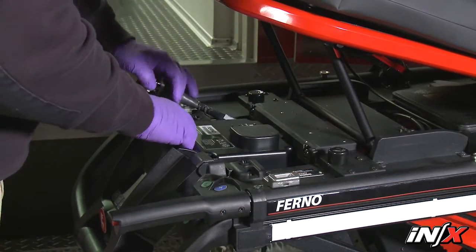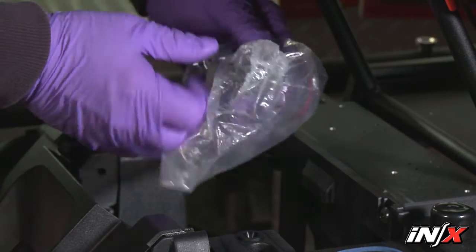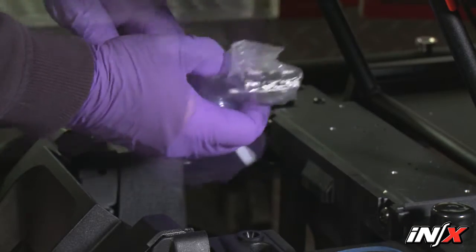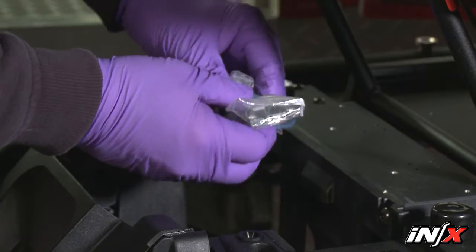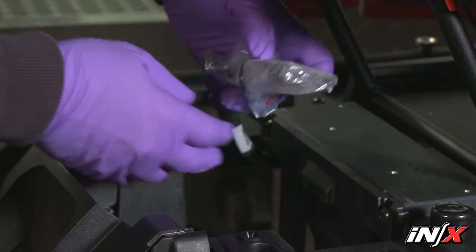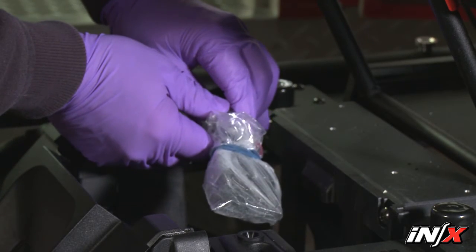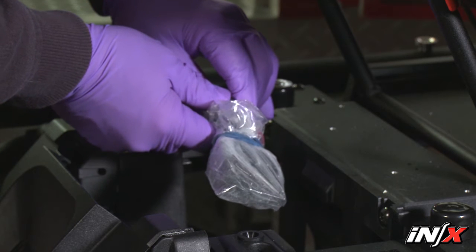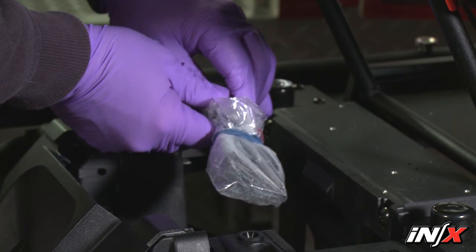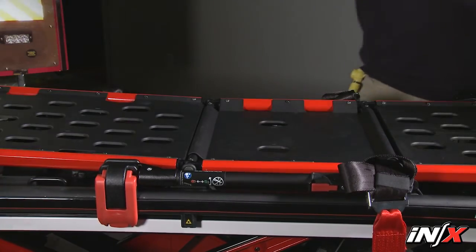To clean the NX, remove the battery and cover the plug on the battery connector cable with a bag. Tie the bag closed or use a rubber band to make a watertight seal over the plug. Verify that all cords, cables, connectors, and so on are connected. Do not spray water directly into ports, wire harnesses, cable connections, and so on. Remove the patient restraints, pad, and any accessories.